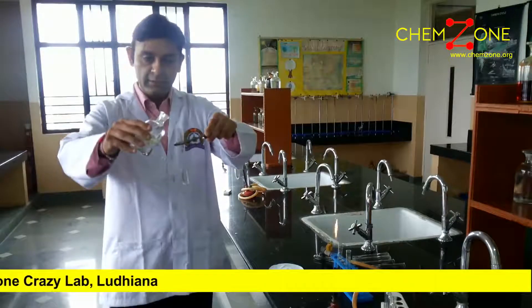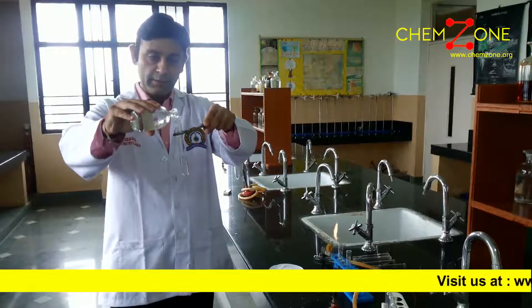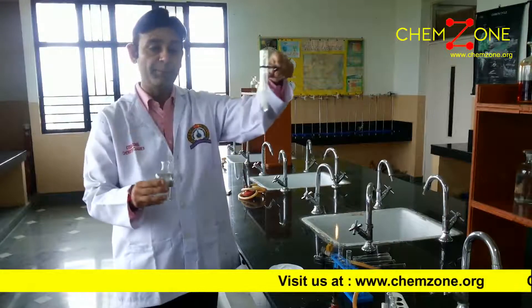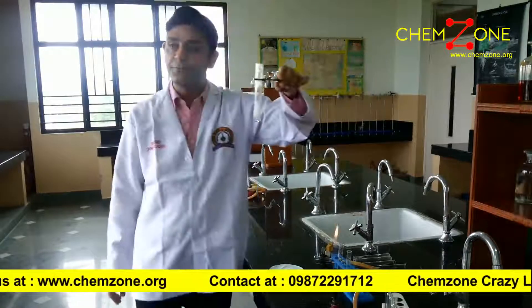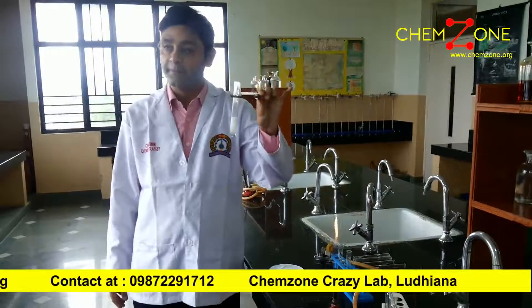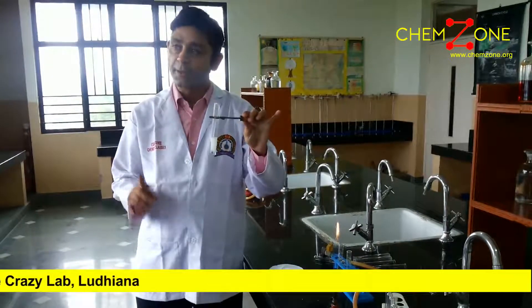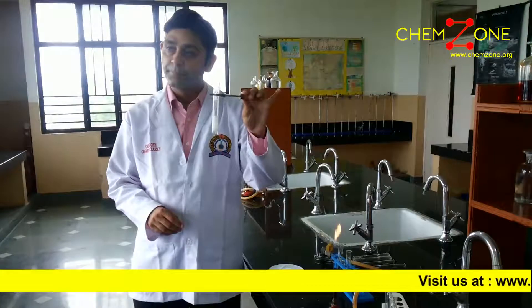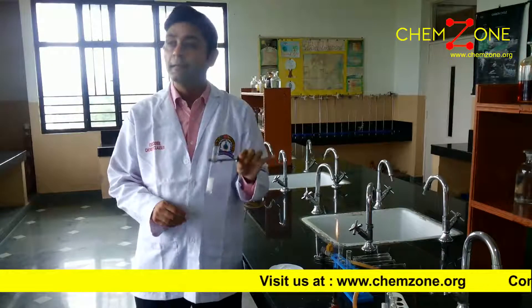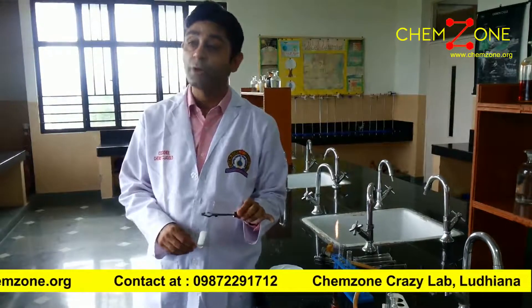We have here silver nitrate — add two drops, very small amount. As you add it, you will get a precipitate. This is a confirmatory test of chloride. The first test is of acidified dichromate; we will get the acidified dichromate result. The second is of the silver nitrate — this silver nitrate test is used to confirm the presence of chloride.